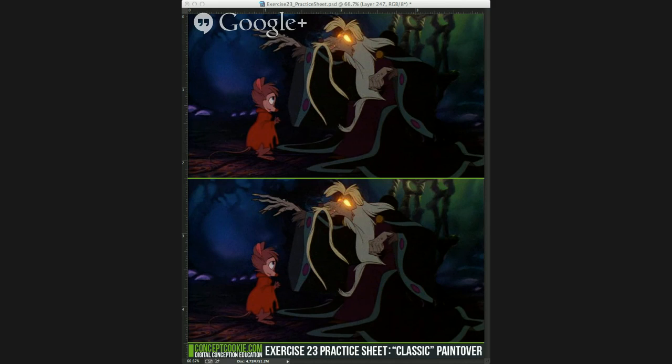Today I'll be continuing off where I left off last week with the paint-over, which is the exercise that Concept Cookie currently has. The whole goal is to work on top of a base that has a lot of flat colors, and then your main focus is on the shading of the actual forms and the values. Today I'll be working on Nicodemus, which is the rat from The Secret of NIMH.